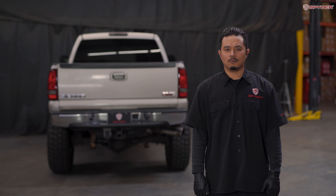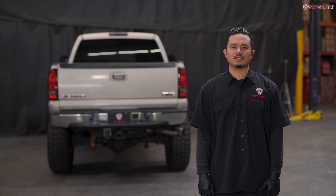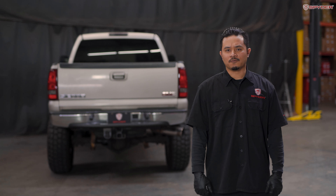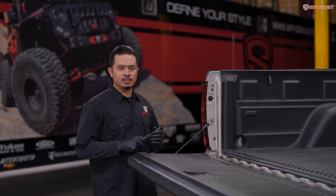The only tool needed for this install is a Phillips screwdriver. Welcome to Spider Auto. Today I'll show you how to install Spider tail lights on a 1999 to 2006 GMC Sierra. First, let's open up the tailgate.